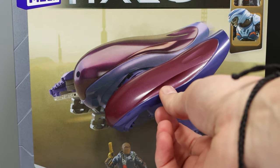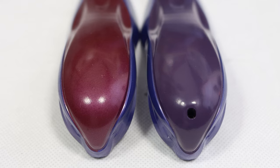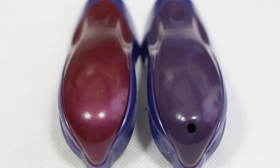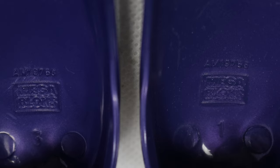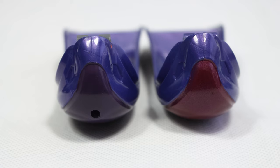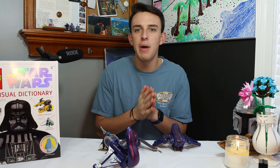Looking at both canopies from the front, you can immediately notice that the original canopy piece has no hole at all. The original piece has no hole, so Mega could have used the original mold. It's not like Mega went out and made a brand new mold — they both still have the Mega Bloks logo on the inside of the canopy, which proves these two are the exact same piece. At a time when Mega Halo is doing so poorly, it is absolutely insane to me that they would let this slide and show such a lack of effort by allowing this to come out to market.